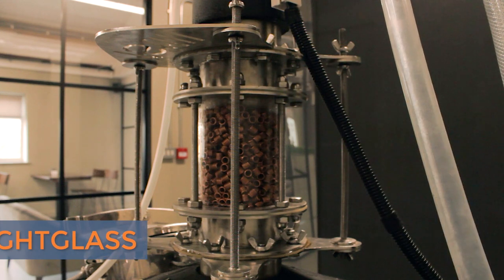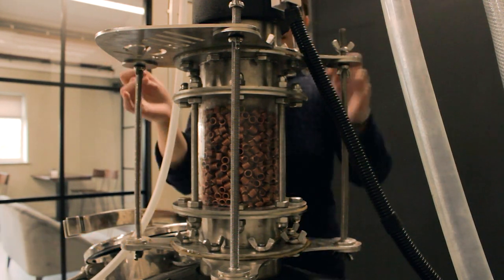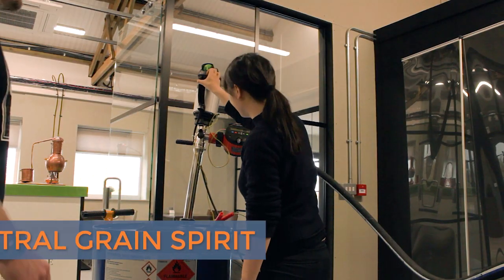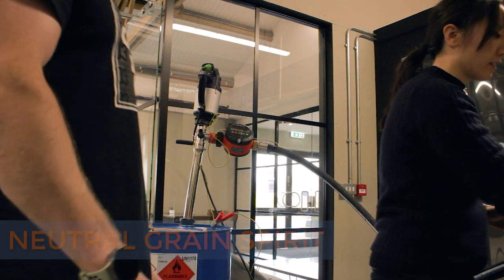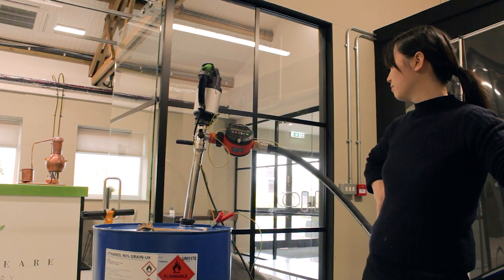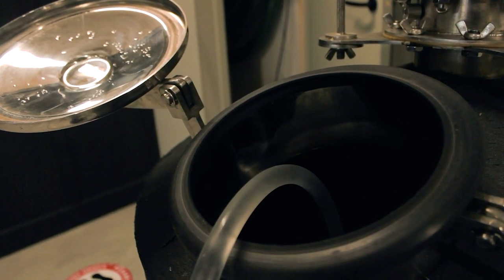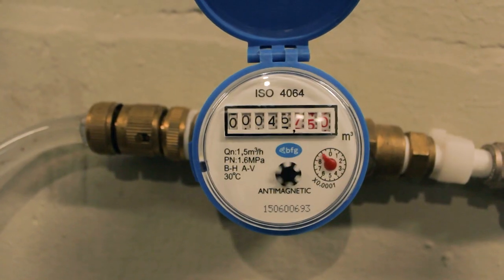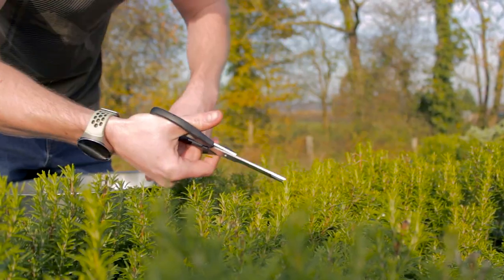I'm putting back the sight glass and tightening the bolts with a pair of pliers and a wrench. Now, I'll charge the still with some 96% neutral grain spirit and some water. Now that the still is charged with our alcohol and water, we'll close it up and turn the still on to heat it up. It usually takes about 45 minutes for the still to heat up.